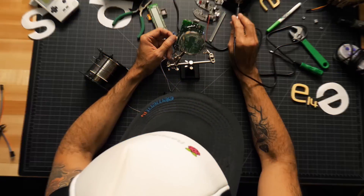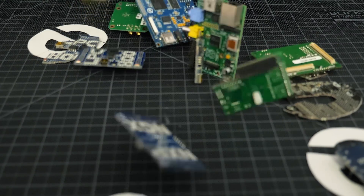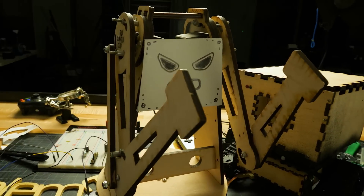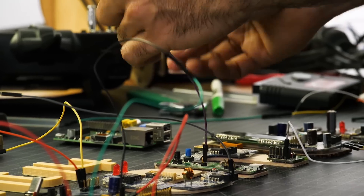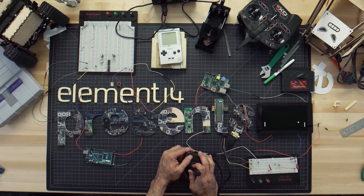Amazing Hacks. Inspired Designs. Each week Element 14 Presents brings you innovative projects using electronics, engineering and more.